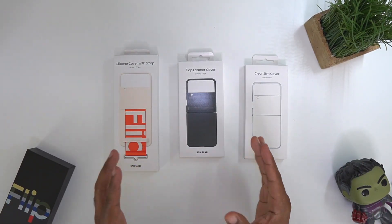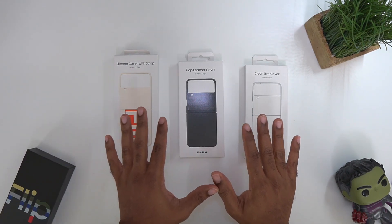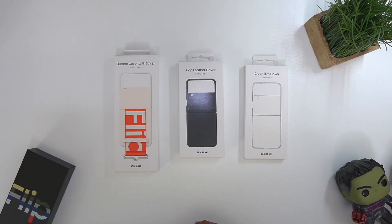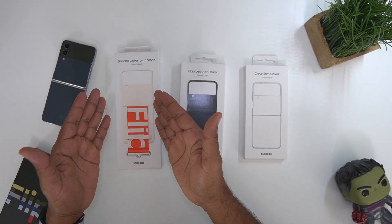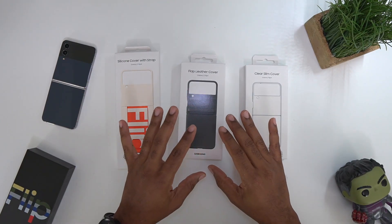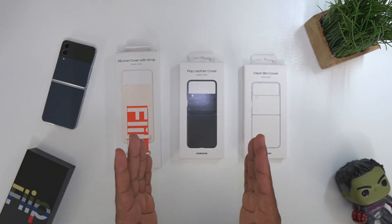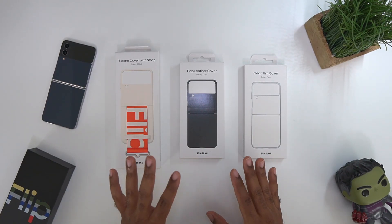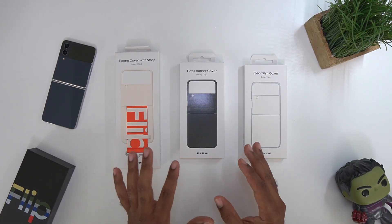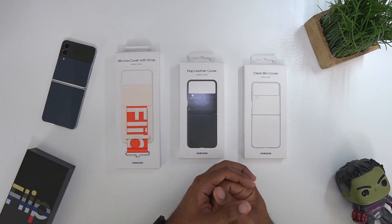What's going on, Average Tech Guy here. Today we are back — more tech, more reviews — and finally my official Samsung cases have arrived for my Z Flip 4. We have the white with orange silicone cover with the strap, the flap leather cover, and the clear slim cover. I am missing a couple of cases because they're on back order, but we do have these three official Samsung cases for the Z Flip 4, so let's jump right into it.